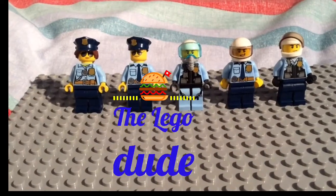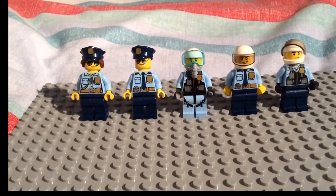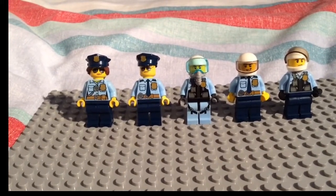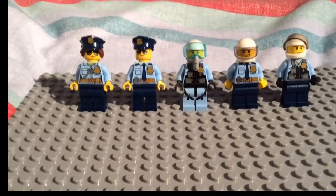Welcome to Lego Dude, where today I'm going to be showing you five more Lego police officers. I'm going to be showing you all their details and rebuilding them for you, so let's get started.